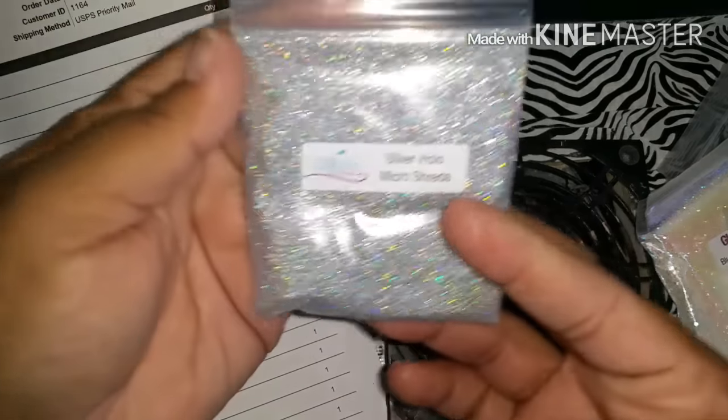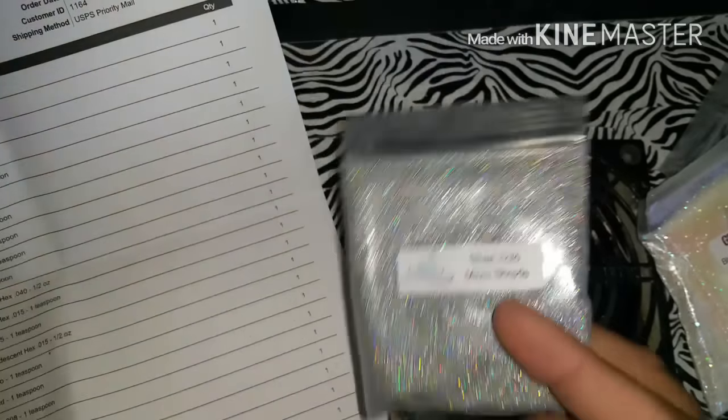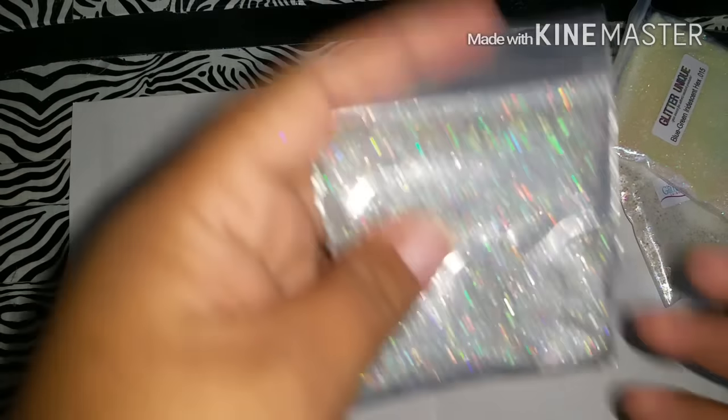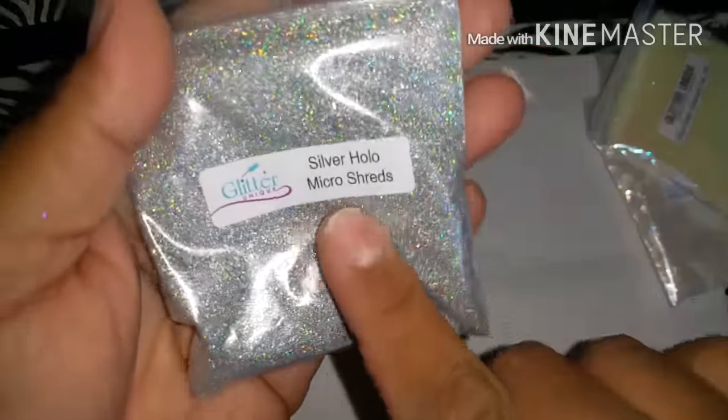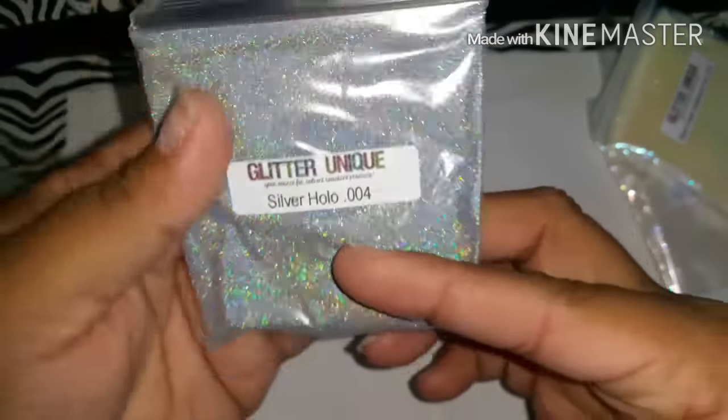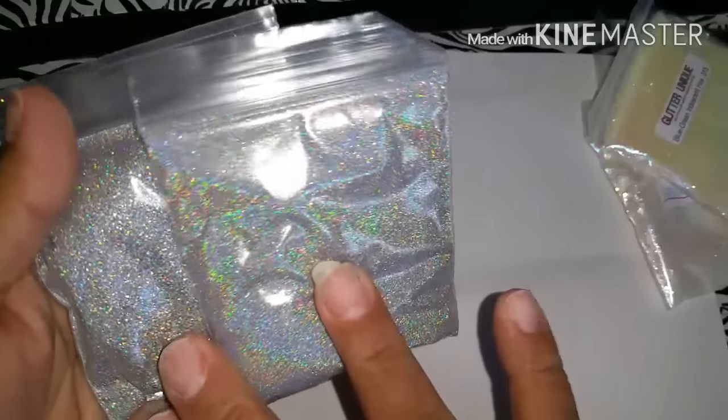I got the silver holo - look how beautiful that holographic is! This is the micro shreds. I love holographic. I also got the silver holographic in 0.004. Can you tell the difference? They look the same to me, but they are different.